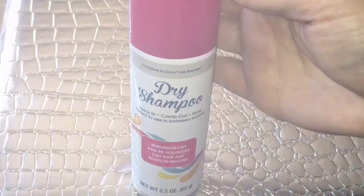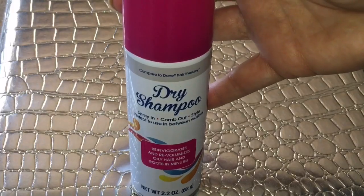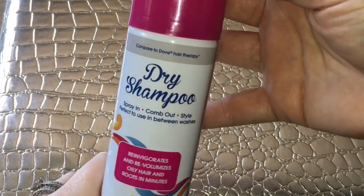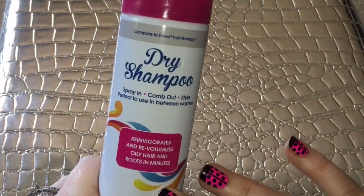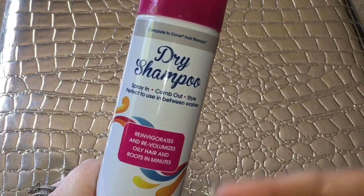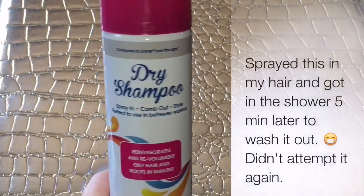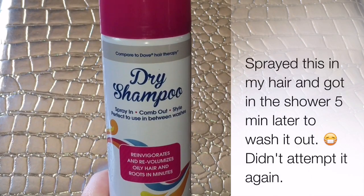With all that said, no, this is not worth my dollar. Even if I could stand the smell, I might have salvaged it by using it on my ends for some texture, but I don't think it would have even worked for that. Would I recommend this? No. Do I think it would be worth your dollar to try? My personal opinion: no, I do not.